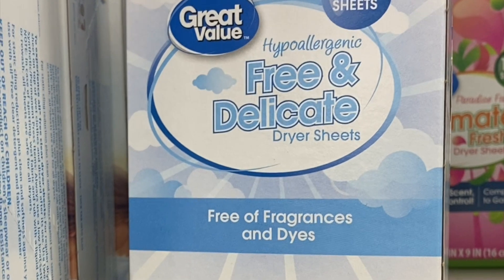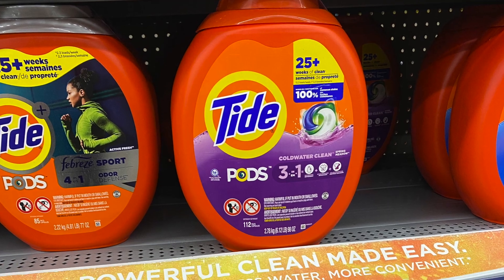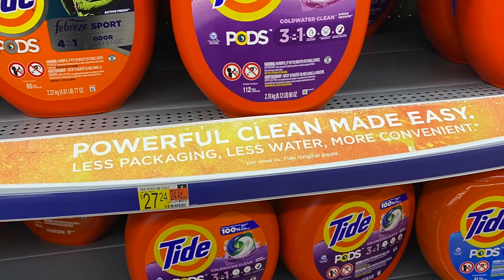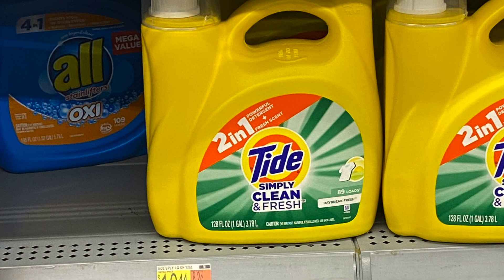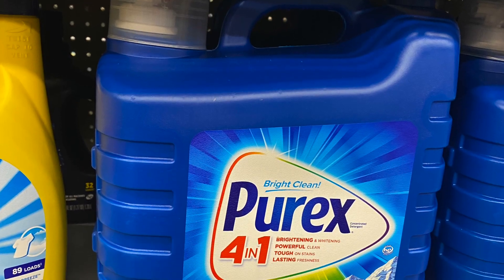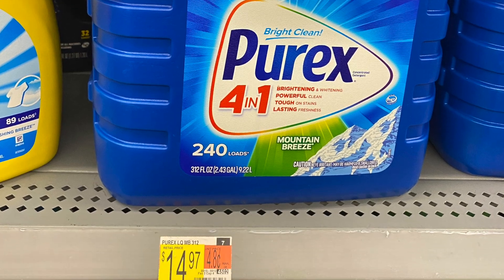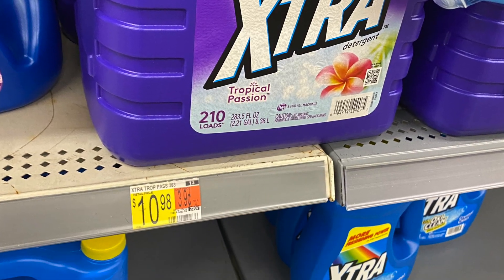Now let's look at a price comparison when it comes to liquid laundry detergent. We have Tide Pods for $27.24, Tide 2-in-1 for $10.44, Purex 4-in-1 for $14.97, and Extra for $10.98.